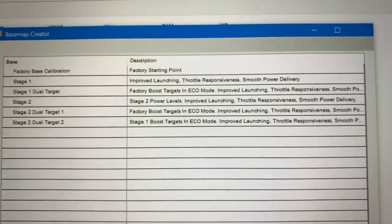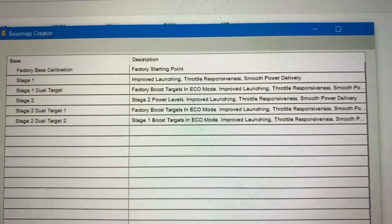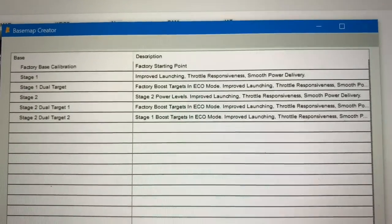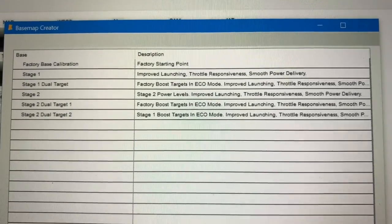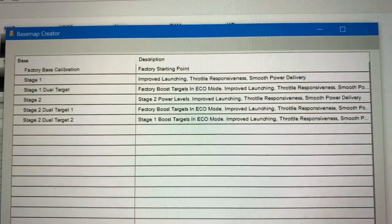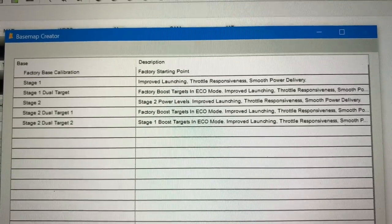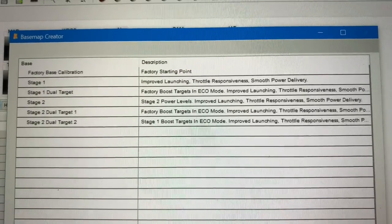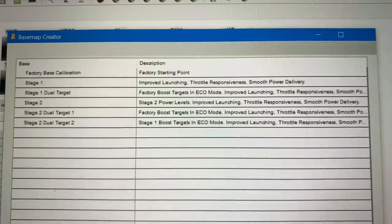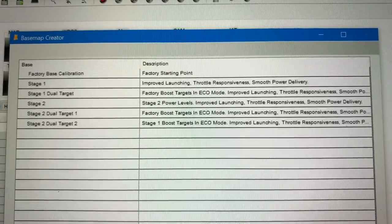The reason I'm doing that is: if I ever want to lower my boost to make it like factory, I press the eco button. If I want stage 1, I just drive in normal mode. If I want stage 2, I hit the sport button — so that's the highest boost setting available for the vehicle. I can utilize all three modes with stage 2, dual target 1.